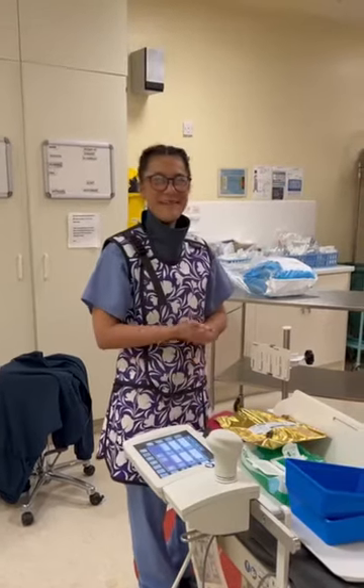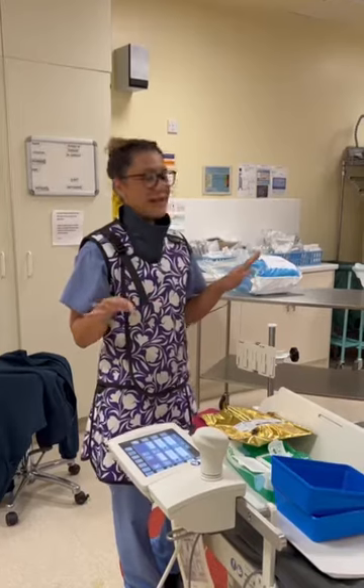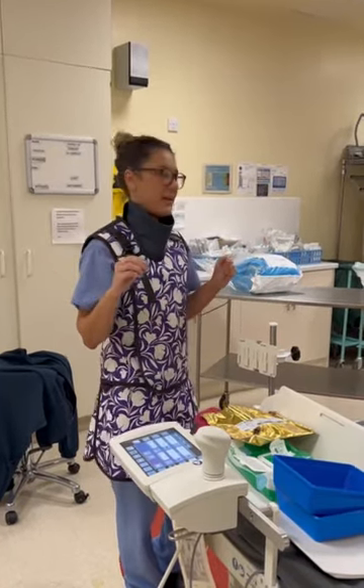Hi everyone, I'm Alicia and I'm a radiographer. What I'm going to do today is go through the screening process of the lead aprons that we have.